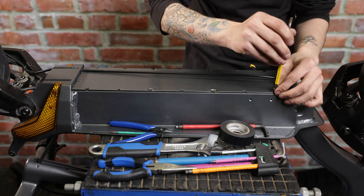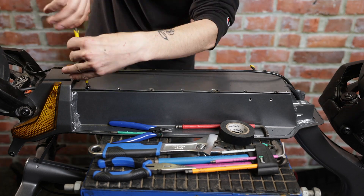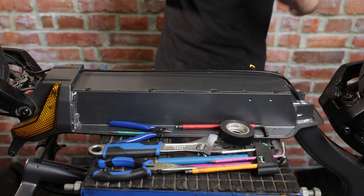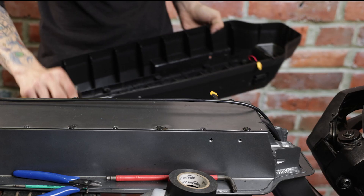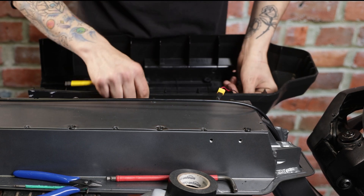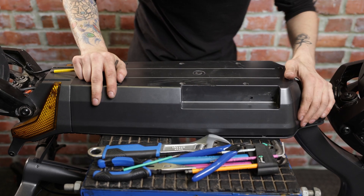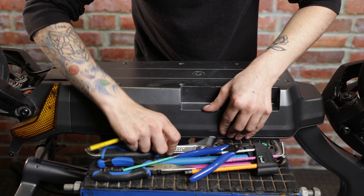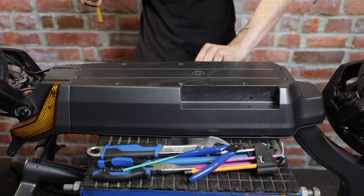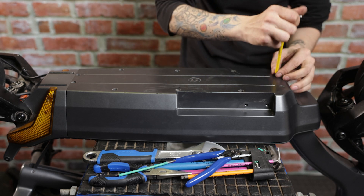Use our 4mm Allen key to tighten up these screws. Now that all our deck cover screws are secured, go ahead and reinstall the plastic cover. Before doing that, make sure our charge port is connected and secure it with some electrical tape. Make sure we're not crushing our charge port as we put the cover back on. Making sure we're flush and aligned, start putting in our screws — but don't tighten any of the screws all the way yet, as we want to make sure the deck is aligned with the body of the scooter.